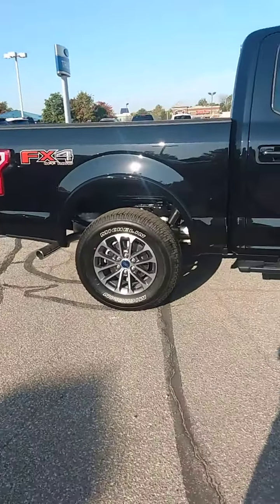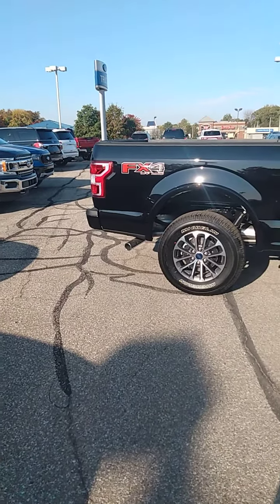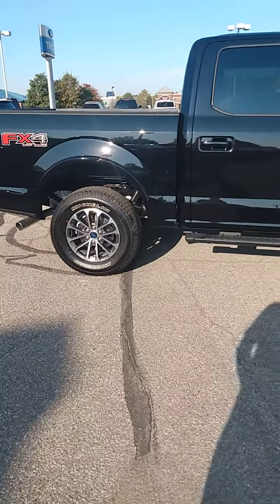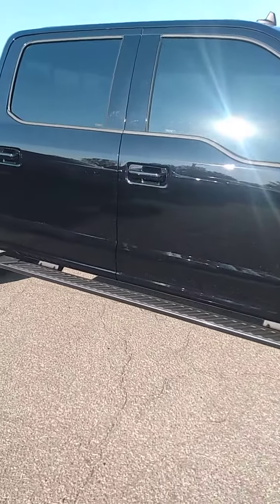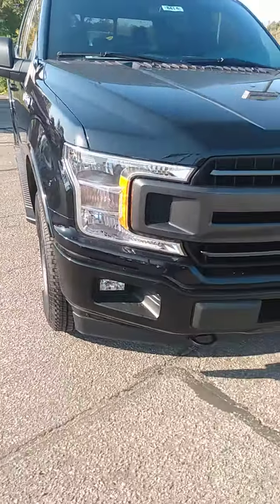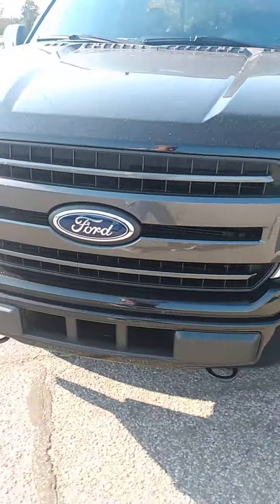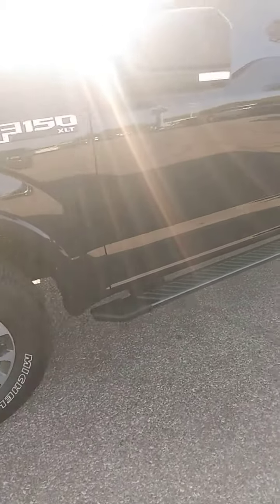Hi Jesse, Bob Morey from Community Ford here. Following up on our conversation from earlier, I pulled out an XLT F-150, a new one with an FX4 package on it. I just wanted to give you a close-up, personal walk-around video of the new F-150s so you can compare it with your 2016. There have been quite a few innovations on them, as you can see from the outside. We're going to go inside here just for a minute.